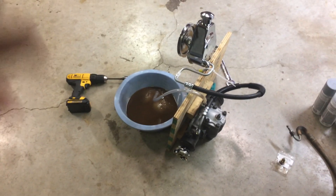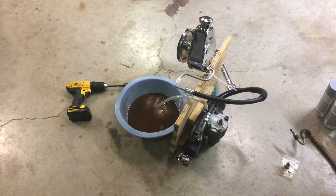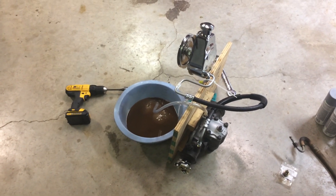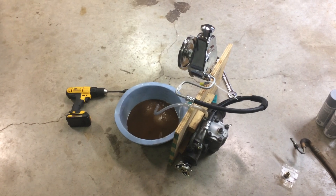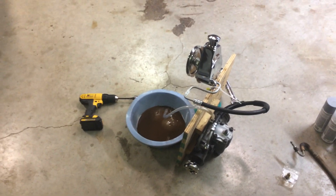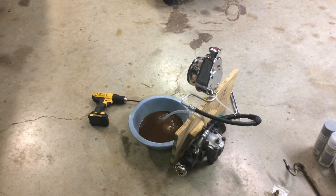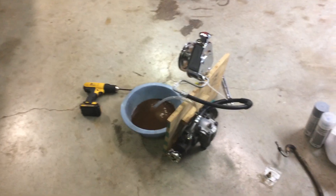Now I have my steering box already filled with new fluid before I ever put it on the car, so I won't have to mess with it on the car and it'll be good to go once I get everything installed. Anyway, if you want to bench bleed your power steering box off the car, I think this'll work for you.